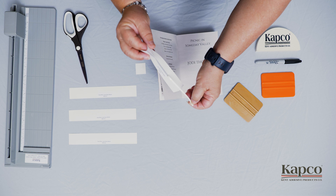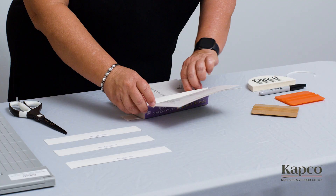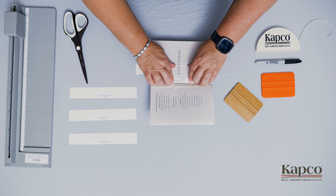Peel away the one-eighth inch centering strip and align it with the gutter. It does not have to be perfect — you can place it and smooth it with your finger. Once you have the centering strip holding it in place, simply remove the remaining liner one side at a time and smooth into place.